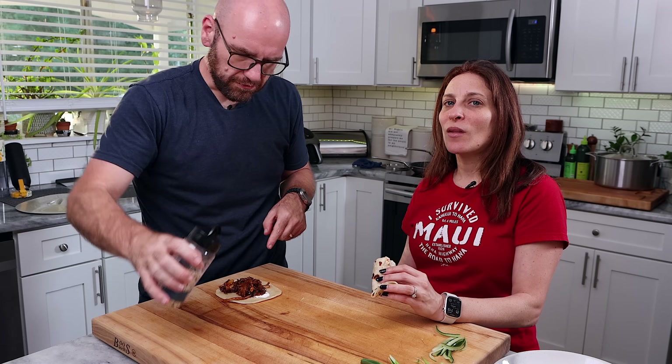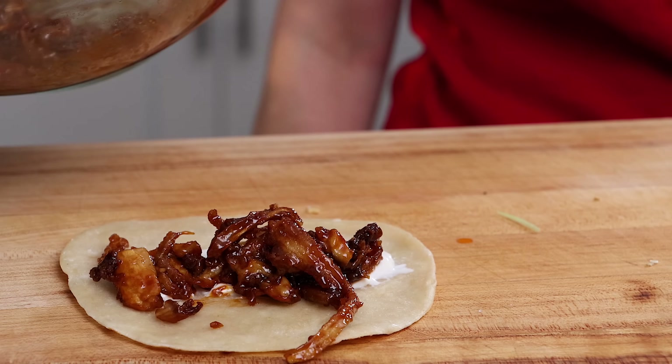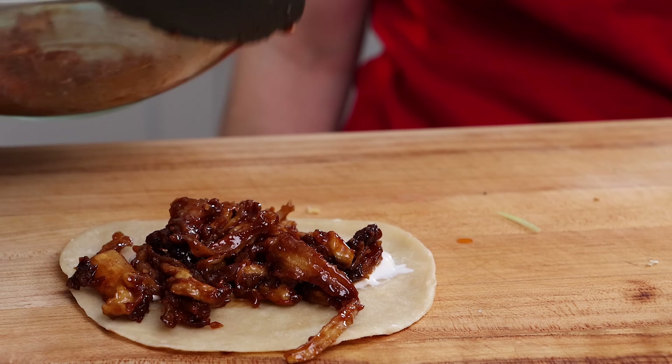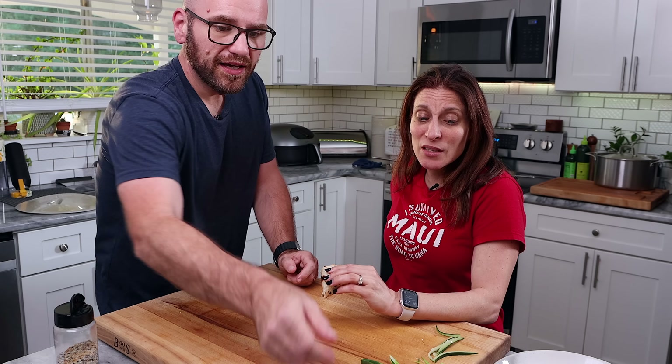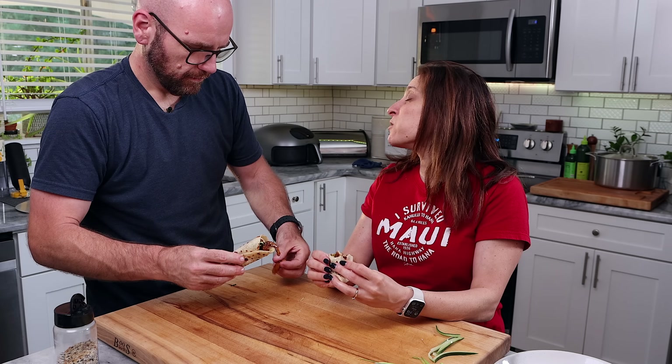I think the 16 ounces of mushrooms was enough to make six. You had two pancakes — this is my third. Probably easily enough to make like seven or eight pancakes. Yeah, I was going to say eight. I'm so happy this is our dinner.